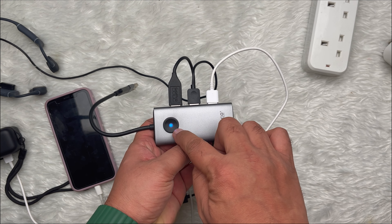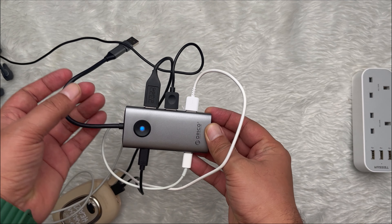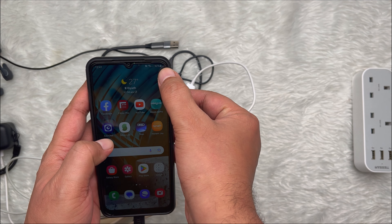Power delivery PD devices take on more power in a shorter period of time, resulting in super-fast charging. There are many popular mobile devices that support power delivery PD charging, including iPhones and Samsung Galaxy devices.